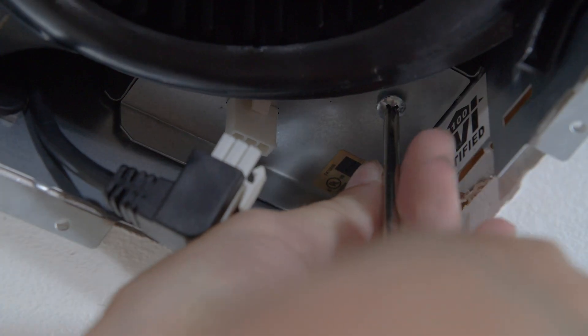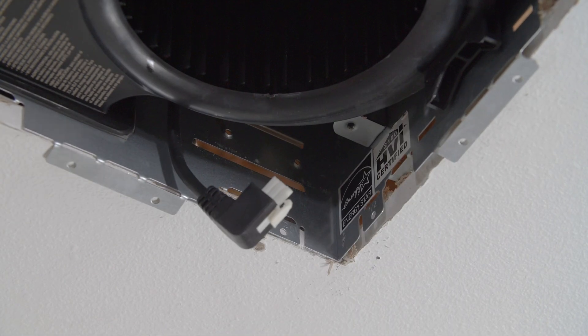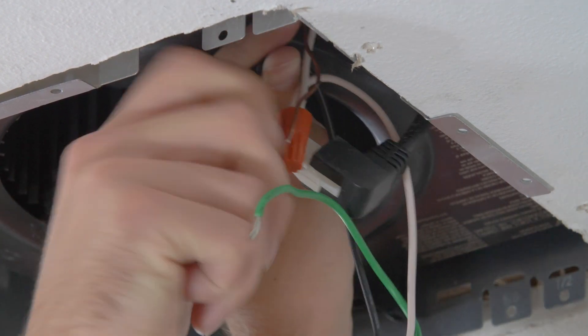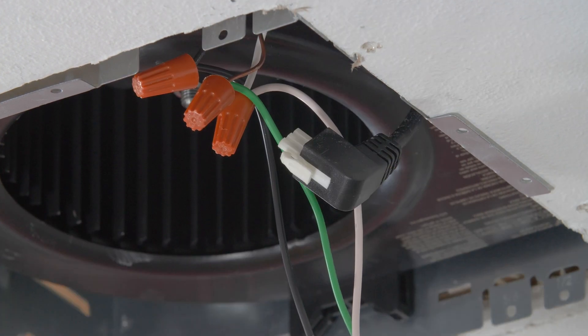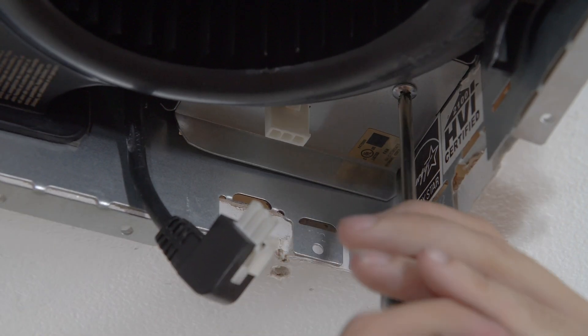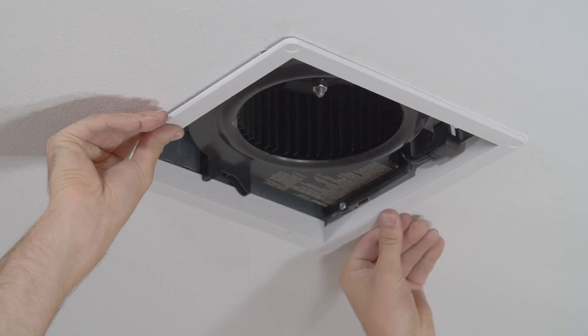Unplug the motor from the housing. Unscrew the electrical set screw and remove the electrical enclosure. Reconnect the electrical, matching white to white (neutral), black to black (power), and ground to green or bare wire. Reinsert the electrical enclosure and tighten with the set screw. Reconnect the motor and attach the trim ring.